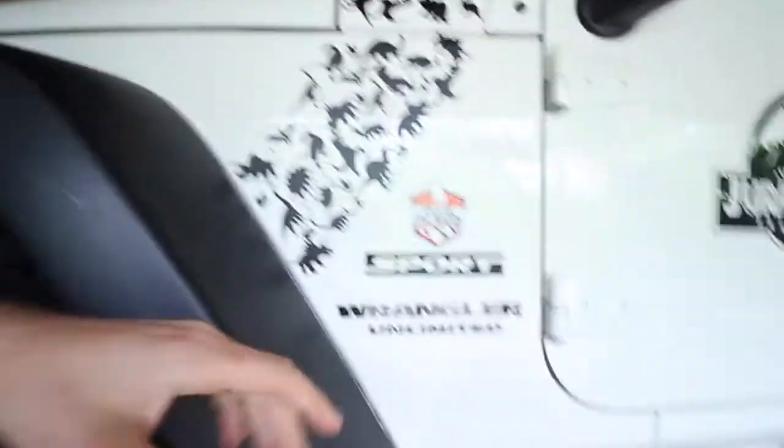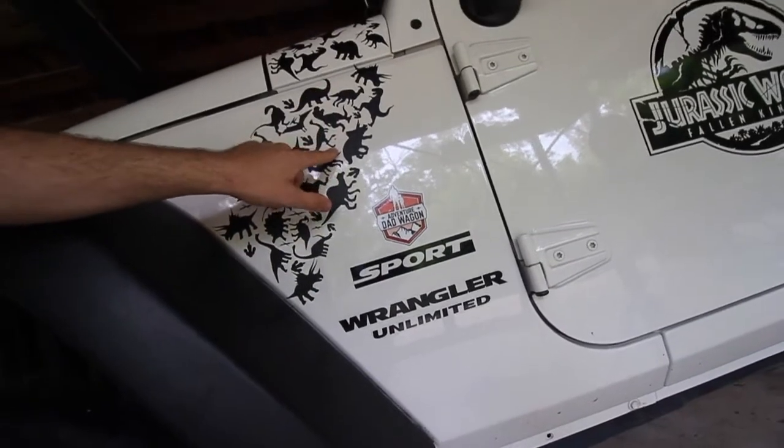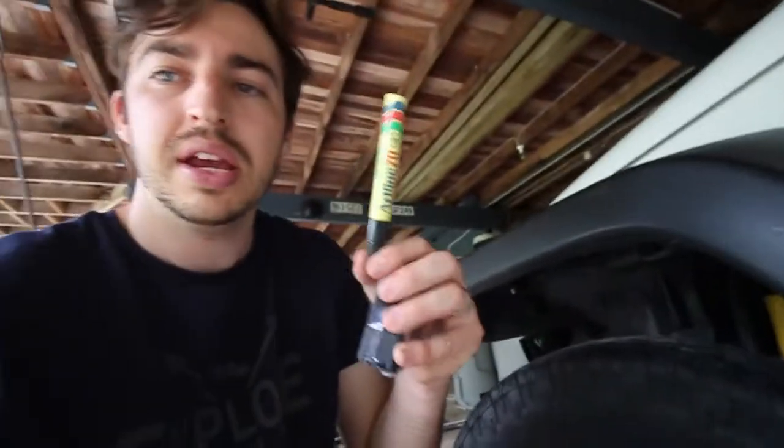A lot of people say 'well it doesn't say Jeep on it,' so what I'm going to do is go on eBay and get either a Jurassic Park sticker - a white one - to stick on, or just one that says 'Jeep' on it. I think that would look a lot nicer rather than just being plain black. So let's get to marking out - I'll be using a tape measure and a black pen to mark out my lines, measuring from the ground to the bottom of the mud flap to get the measurements spot on. Really simple, really easy - let's get to it and see how it looks.